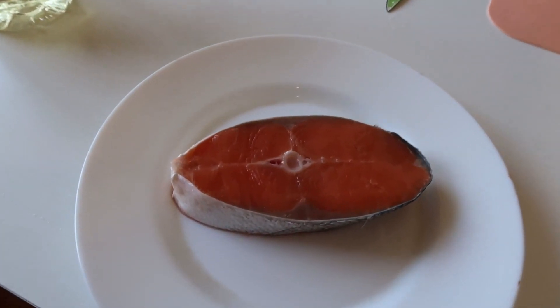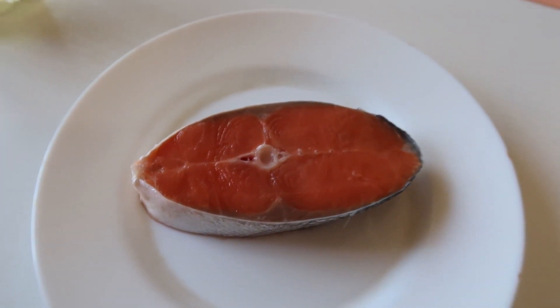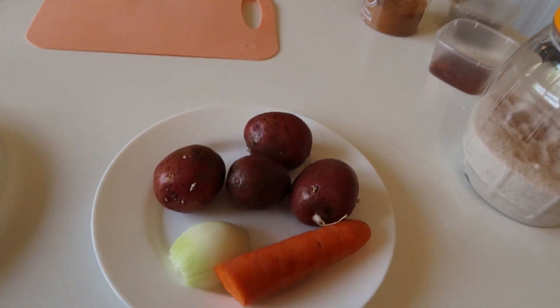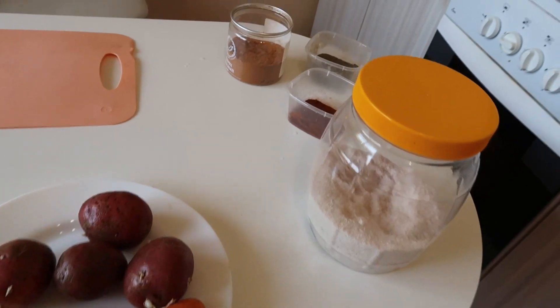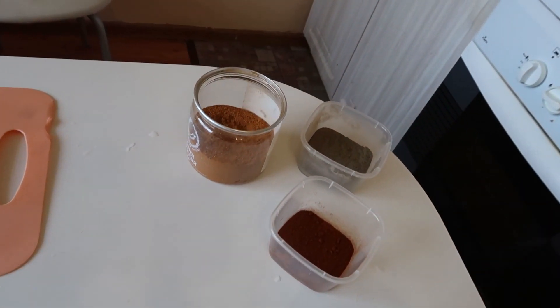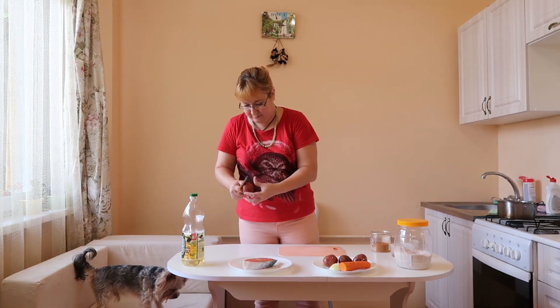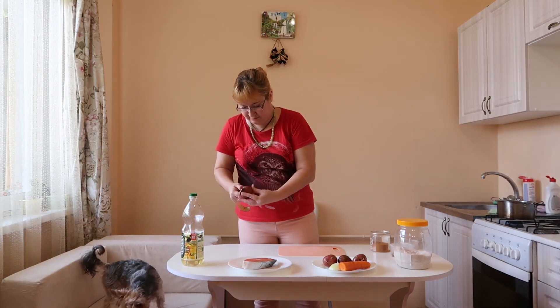For this meal we need fish — I have a salmon — potatoes, carrots, onions, vegetable oil for frying, butter, dill, salt, red pepper, black pepper and paprika.